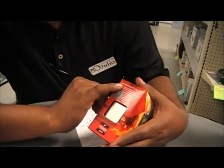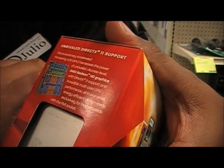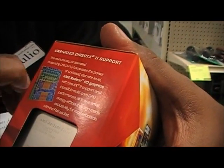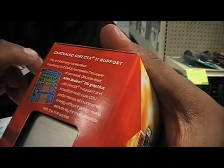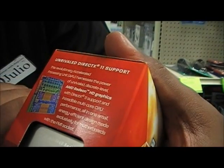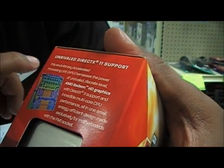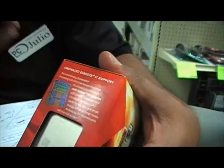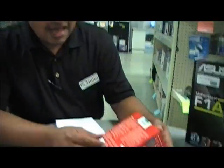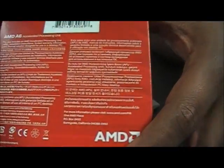Let's go ahead and take a look at the other side of the box. Unrivaled DirectX 11 support. This revolutionary Accelerated Processing Unit, known as APU, harnesses the power of the unrivaled discrete-level AMD Radeon HD graphics with DirectX 11 support, an incredible multi-core CPU performance, all-in-one, small, energy-efficient design made exclusively for motherboards with the FM1 socket. In the back there's just the regular spiel for your AMD boxes.